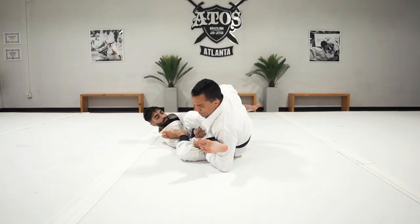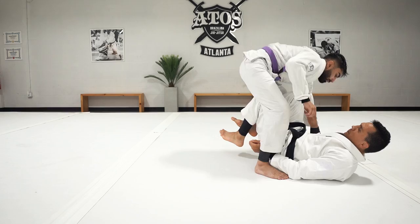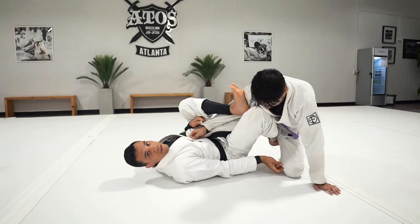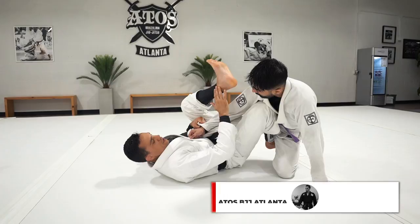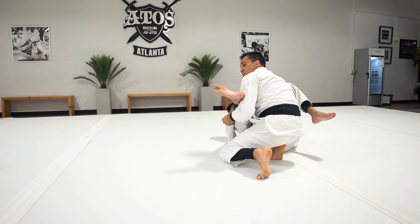From there I scoot back and bring my leg all the way up, and when I stand up I still have control of that leg. Sometimes if the person stays on their knee, I try to reach inside anyway. You don't have to make that inside grip — you can even grip the quad, because the control is very powerful when you chop the heel down and apply knee pressure to the side. Scoot and bring the leg all the way up — that's option number one.